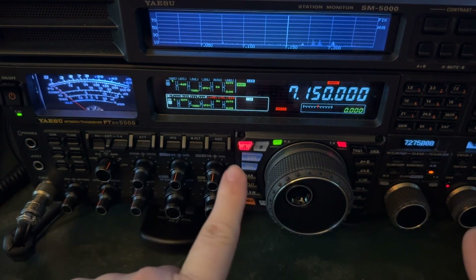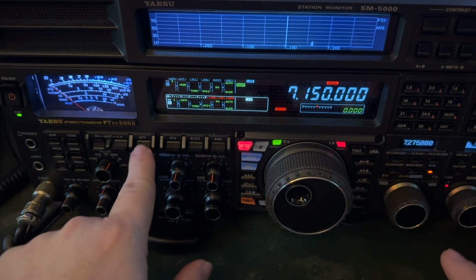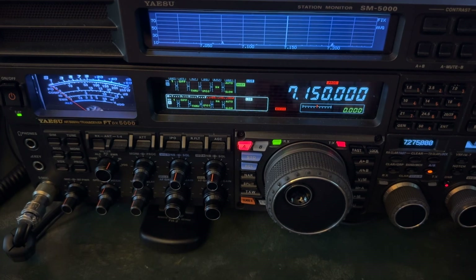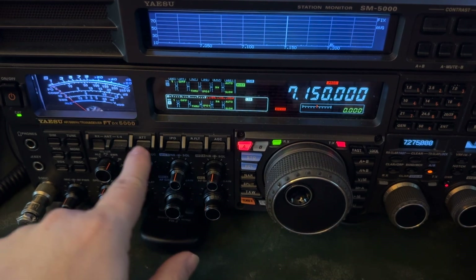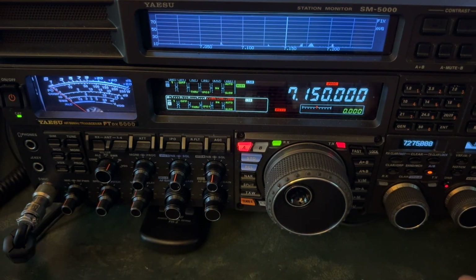The 5000 has that second IPO level. I'm going to go to it and then turn the attenuator back off. Just press straight in on the ATT button there for you 5000 owners — pressing straight in resets it. And now, again, quiet.